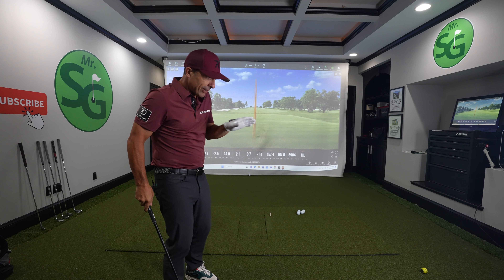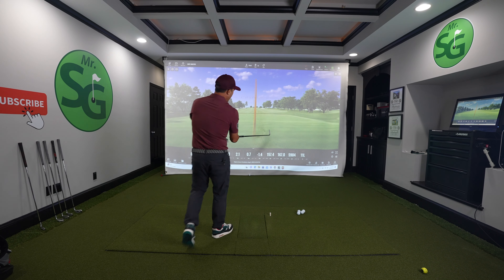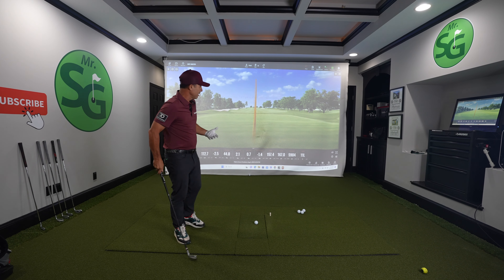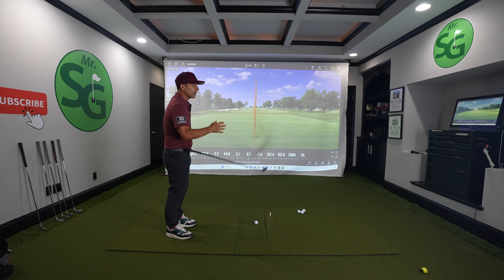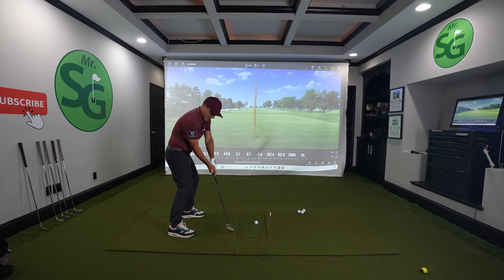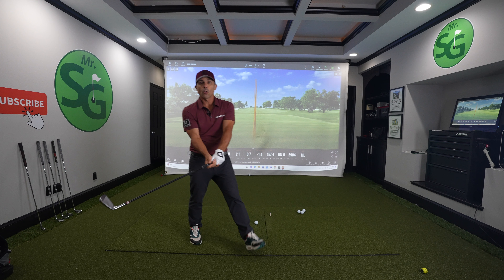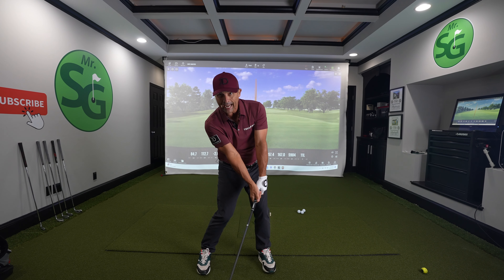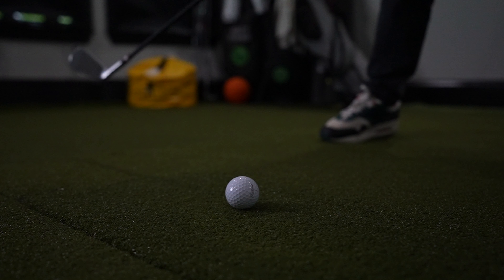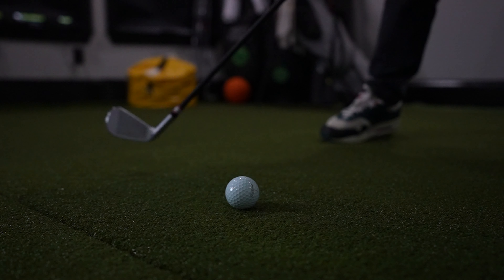When we have less curve — I had 11 feet of curve there, which is pretty good — the less curve we have, the better. Our ball is just going to fly straighter because that club face isn't rotating. Ultimately, we want our hands slightly ahead of the ball and we don't want that face to flip over after impact. That would be the ideal scenario.